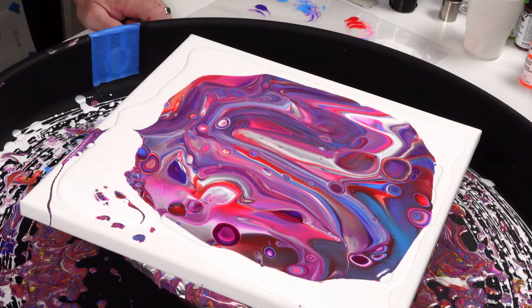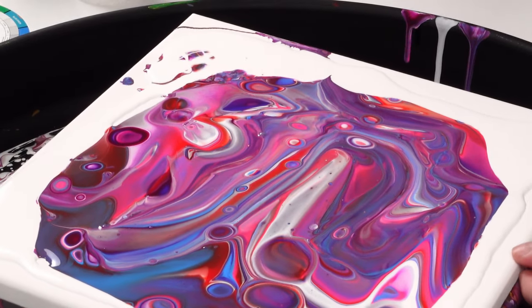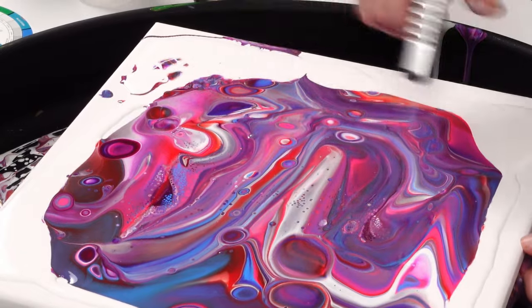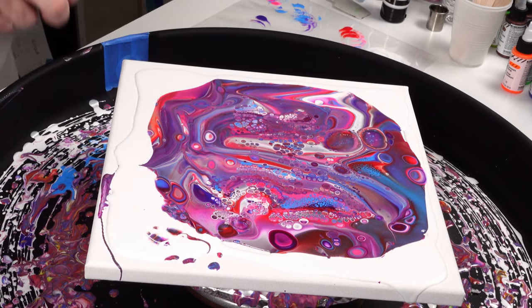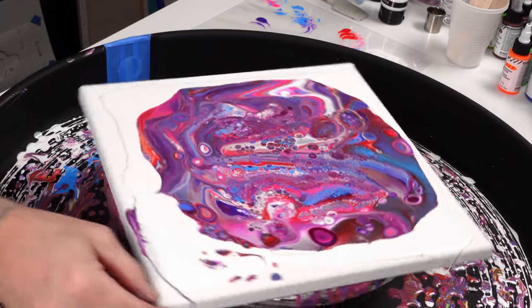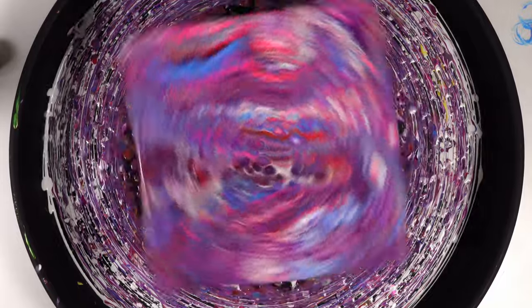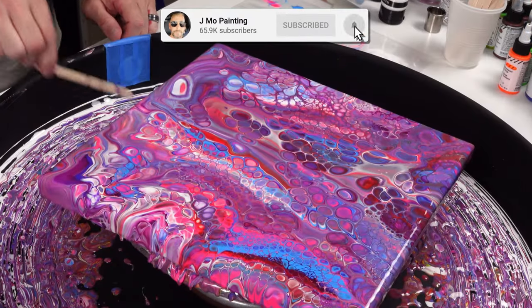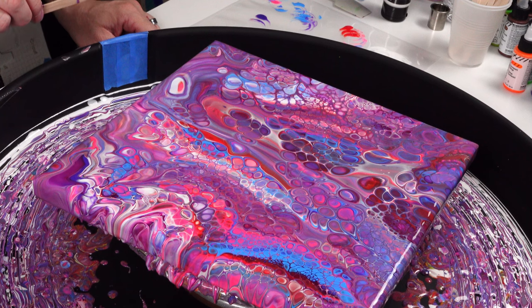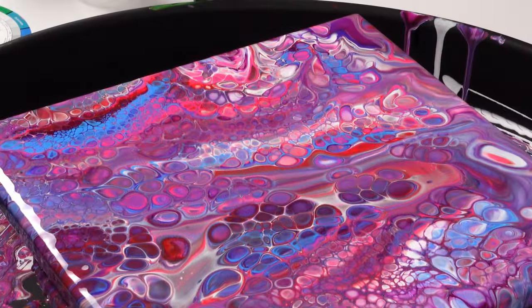I'm excited about this one because I know there are beautiful little layers all hidden in there. Let's bring them forward — oh wow! This Artist's Loft pouring medium is like magic. But now I have to spin it so those cells don't go crazy and crush each other — they want to, but we're not gonna let them. Man, that was a good spin. Wow, that was awesome!